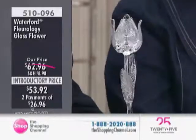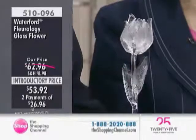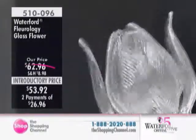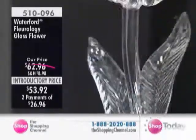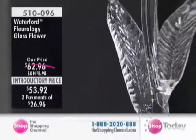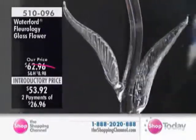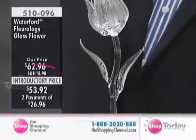You're looking at the beautiful tulip — tulips are such a fun flower, but they just don't last long enough. No water is required for these. These are lifetime flowers. We have less than the tulip available and the lines are getting very busy. It is an introductory price, $53.92. You can't even buy a dozen roses for $53.92.